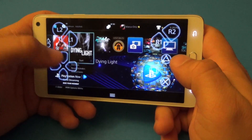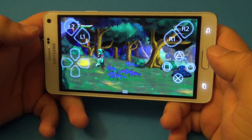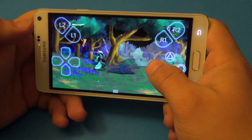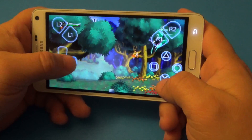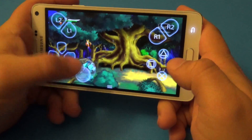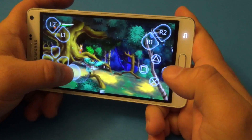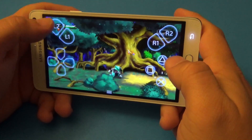Let me go ahead and show you a game — Elysium, which is a very friendly game to play with a touch screen. Like you see here, you've got the controls and everything visible. The thumb sticks — you don't see them right now, but once you put your finger on the screen you can see the thumb stick, and also the right one as well.